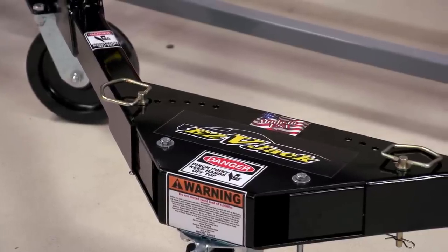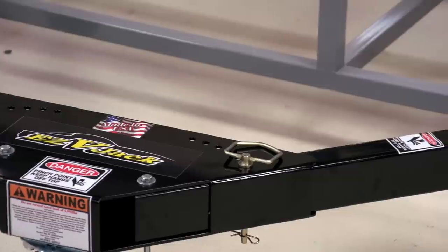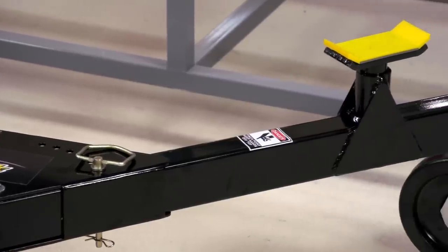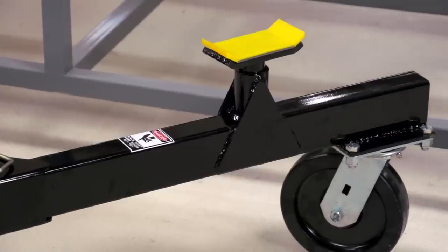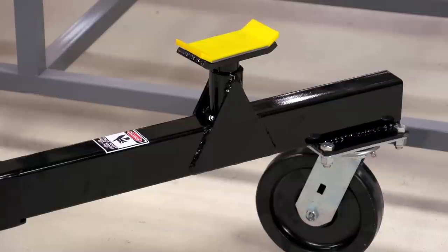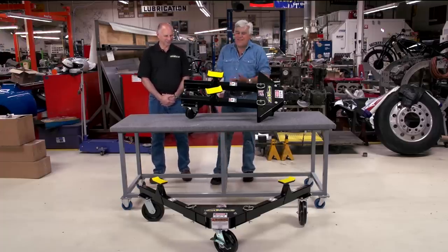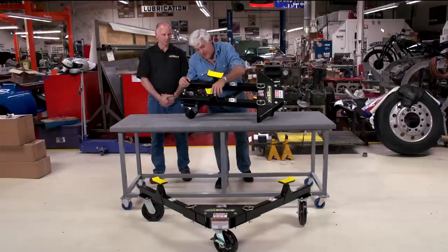Certainly any American car would fit in there. And obviously if you're doing a Camaro or a Mustang, it's a lot safer — I have a lot of friends who put the jack on the differential and pull the floor jack, then they hit a bump and it falls off the floor jack, breaking the brake rotors because the wheels aren't secured. This is really sturdy, heavy duty construction.